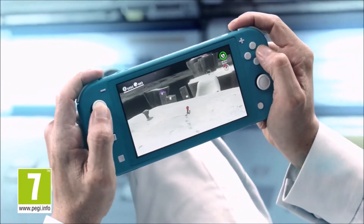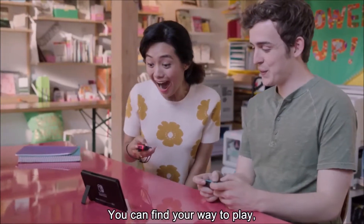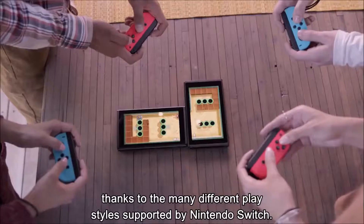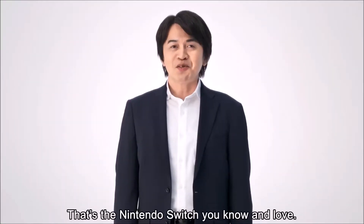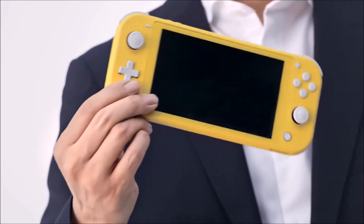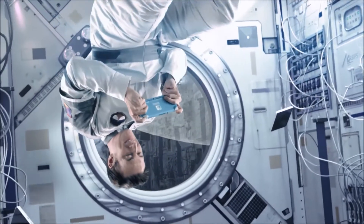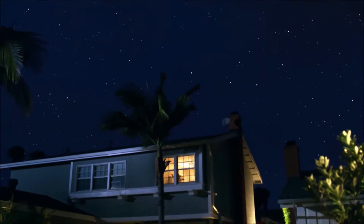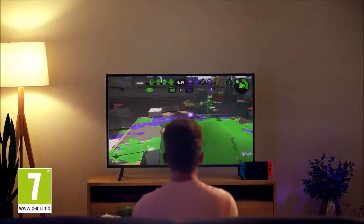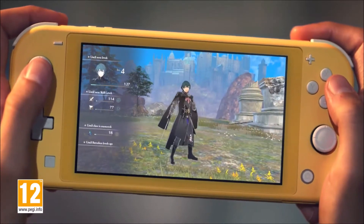Will I go for the Switch Lite? At the moment I'm certainly intrigued by the console. It would have been an instant buy if they'd included some more premium enhancements like improved resolution or even a better battery life, but that's obviously been reserved for the eventual Switch Pro, which will highly likely come out next year. As it is, it's a lovely looking and rather stylish console, though it isn't really aimed at people like me or those watching this. It's aimed at people who are commuting, prefer handheld play, or are new to gaming in general, and I have no doubt it will be a massive success for the holidays.